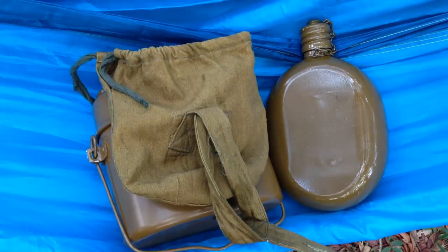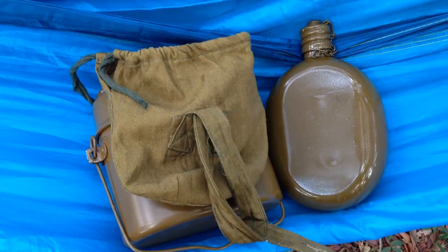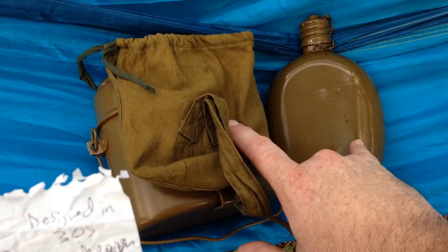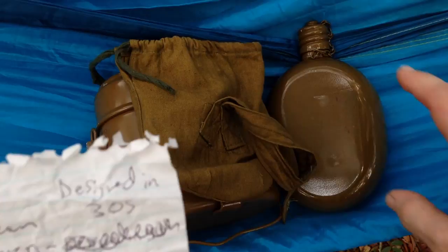The canteen holds 850 milliliters or about three and three-quarter cups. It weighs seven ounces — that's 200 grams — empty with the cover. It weighs 35.8 ounces or 1,016 grams full of water. It's not quite a quart — you're about a quarter cup short of a quart.